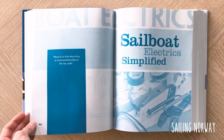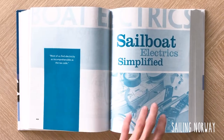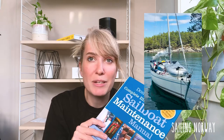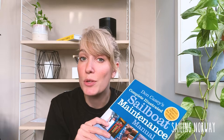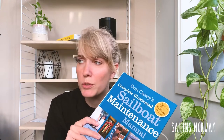When we first bought our boat, this was the one thing that the last owner told us — you don't really need to buy anything except this book. We bought our sailboat one year ago, we haven't really been sailing for that long, and I want you to keep in mind that this review is coming from a newbie, not really an experienced boat owner.